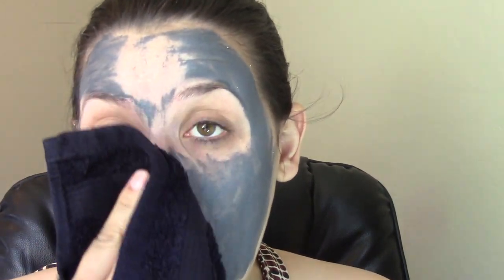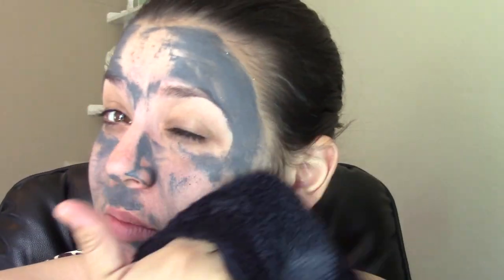My face does feel tight. It didn't bother my skin — I did feel a tingle. It seems to be washing off rather easily. You have to be gentle with it, but you don't have to push very hard to get it to come off. I feel like it set well — it wasn't tacky and I was able to move about the house and get things done.